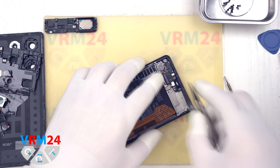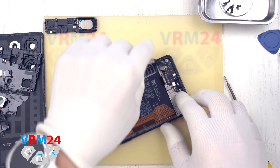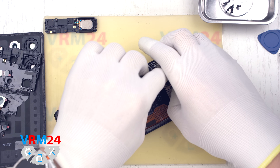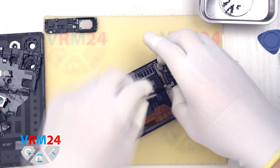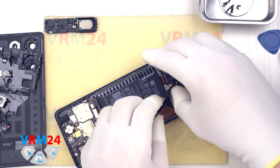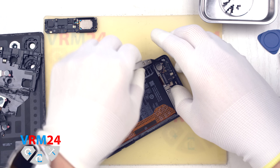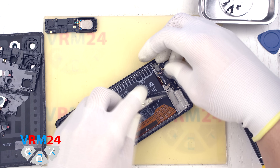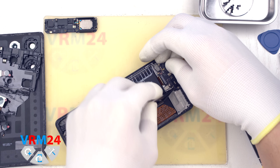We can now detach the subboard. We locate the correct spot near the clip, gently lift it, and remove the subboard. Ensure nothing is obstructing the removal and carefully extract it to avoid damaging the ribbon cables. The subboard contains the microphone and the charging port.